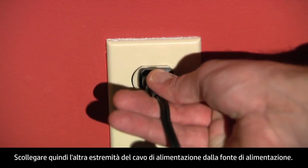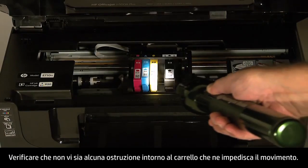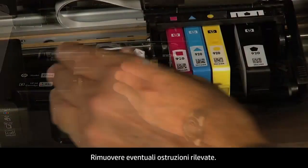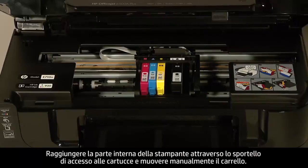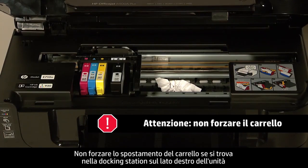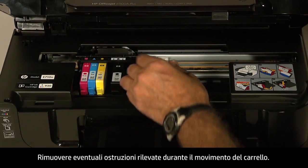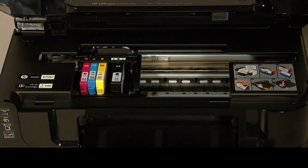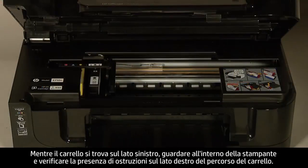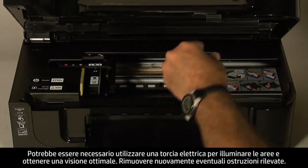Disconnect the other end of the power cord from its power source. Turn to the front. Look inside the printer to see where the carriage is stuck and check for obstructions around the carriage that could prevent it from moving. You might need a flashlight to illuminate areas for proper viewing. Remove any obstructions found. If the carriage is in the docking station on the right side and you find no obstructions, do not force it to move as this might damage the printer. Gently move the carriage and ensure it moves freely from all the way to the right to all the way to the left. While the carriage is on the left side, look inside the printer and check for obstructions in the far right side of the carriage path, using a flashlight if needed. Remove any obstructions found.